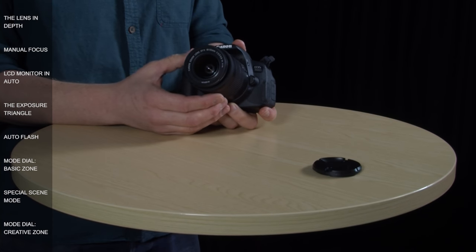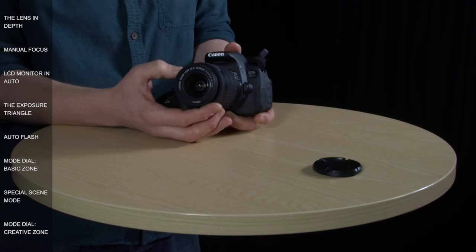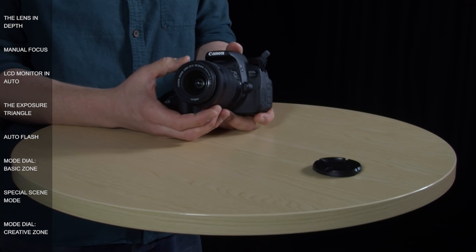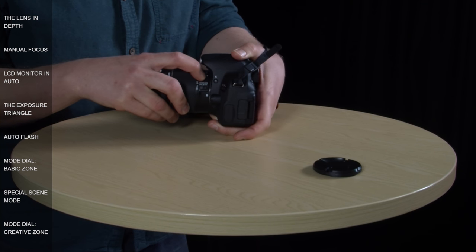The other ring on the lens is the focus ring here at the front, and you twist it in much the same way as the zoom ring — backwards and forwards — but it only works if you've got this switch set to MF, which stands for manual focus.